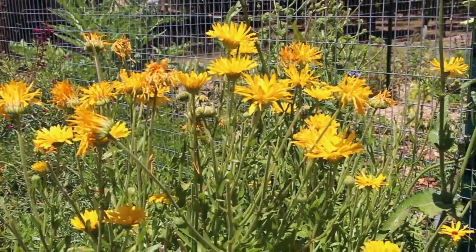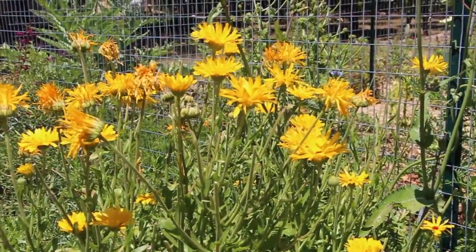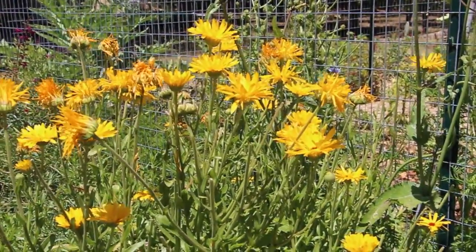Another principle I like to apply to the garden is catch and store energy. Plants do this naturally — they catch and store sun energy in the form of photosynthesis and sugars in their tissues. They just do this intrinsically. But how can we catch and store energy in our garden?